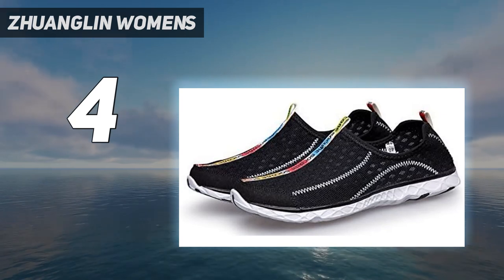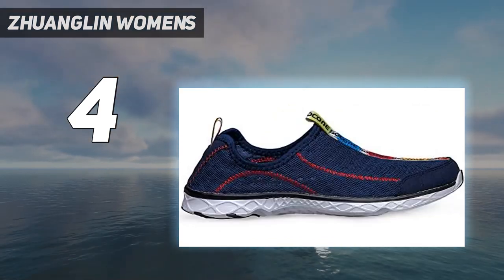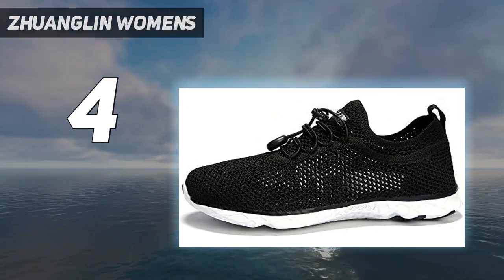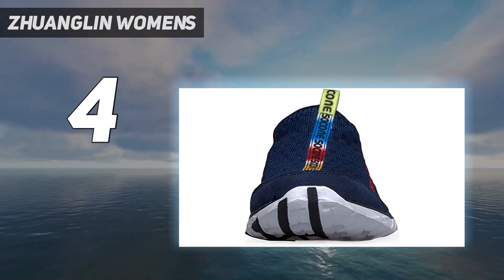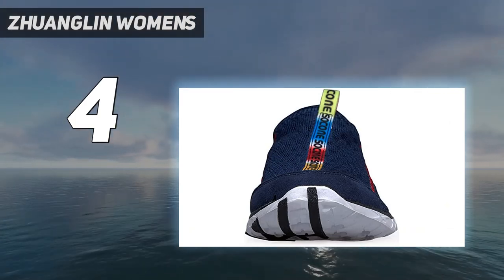Breathable and durable air mesh upper allows the foot to breathe. Sawlight midsole provides an exceptionally lightweight midsole with excellent bounce back and durability. Water grip outsole provides exceptional traction in wet and slippery conditions.